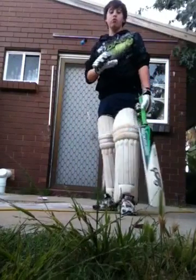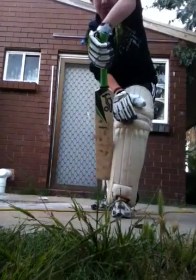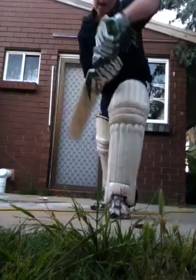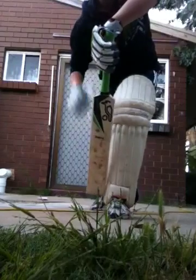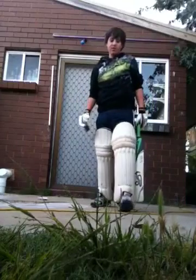Key points overall: bat close to the pad, and head over the ball. Alright guys, next is the back foot defence.